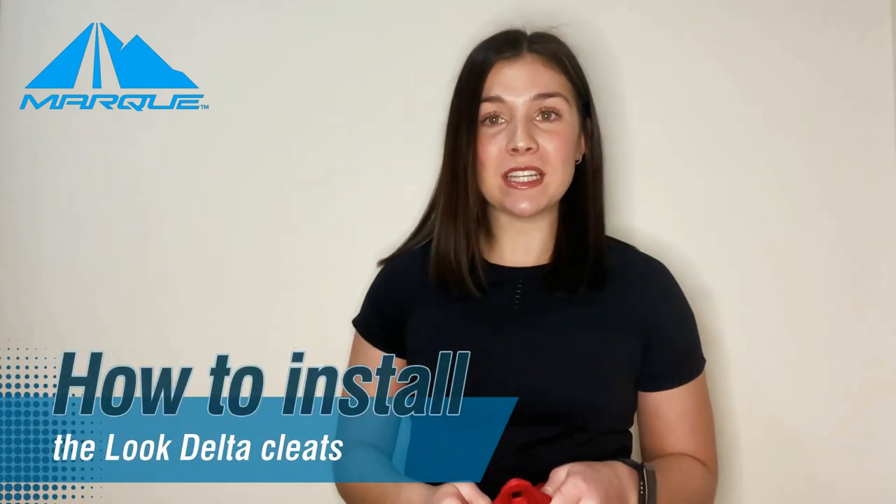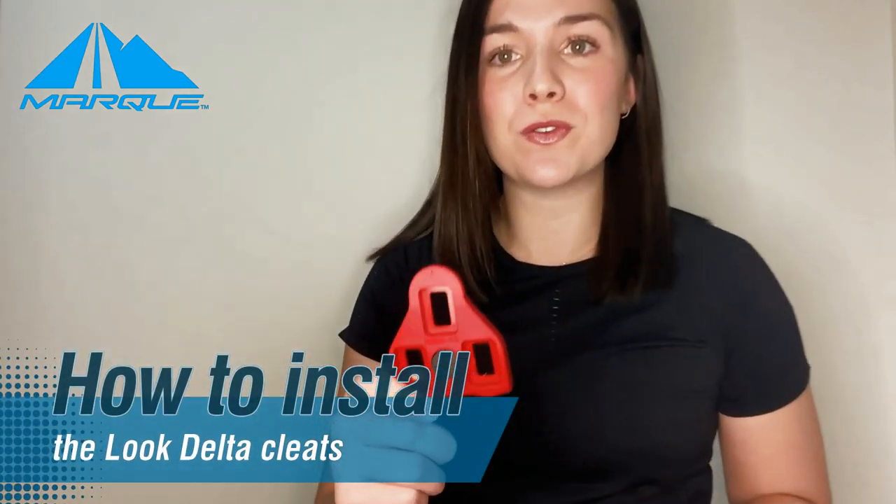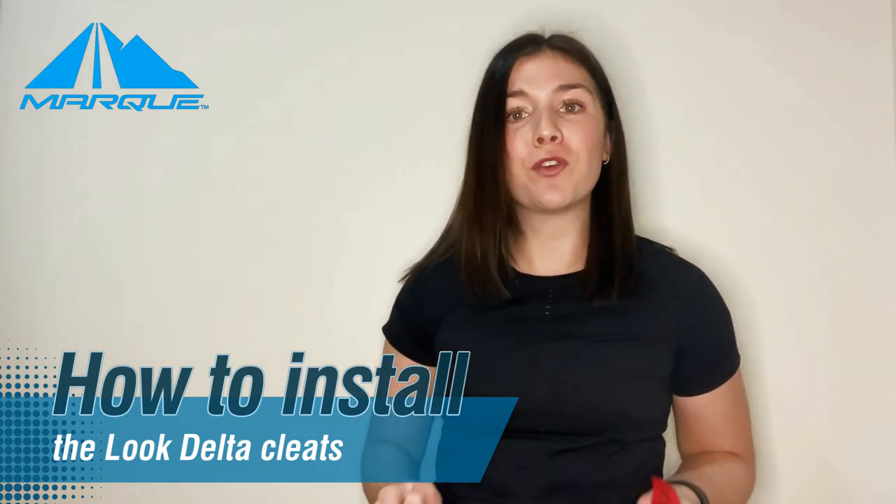In this video, I'm going to be covering how to install the red delta cleats that came with your Peloton cycling shoes. I'm also going to be answering some other frequently asked questions. Stay tuned to check it out.